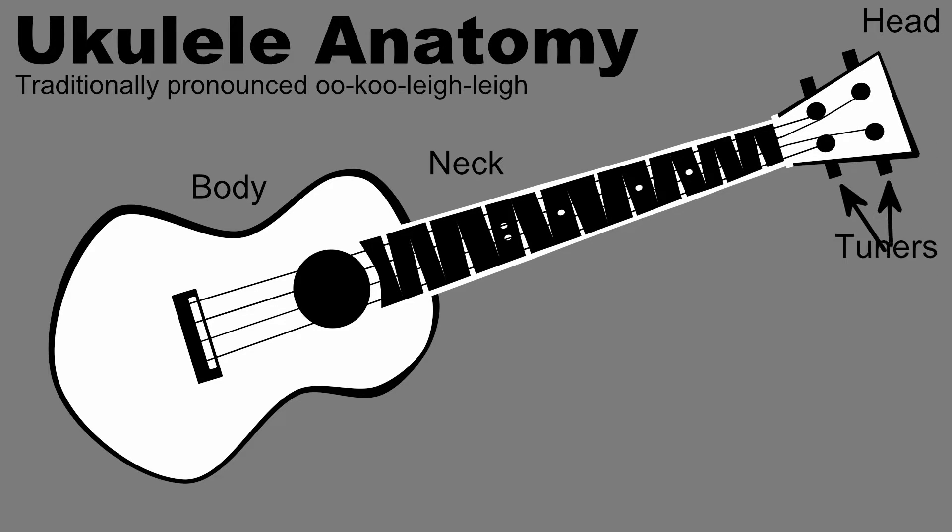The tuners are where the strings are first attached to the instrument. We'll talk more about tuning later. The strings travel up the instrument from the tuners through grooves carved into the nut, a piece of bone or hard plastic that keeps the strings from resting on the fret wires.